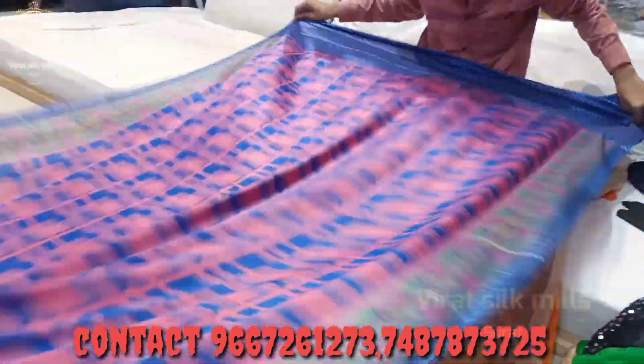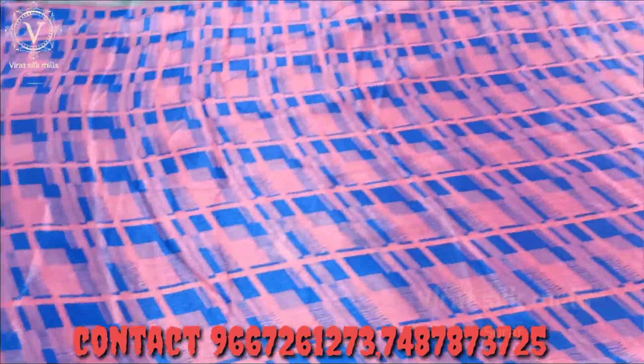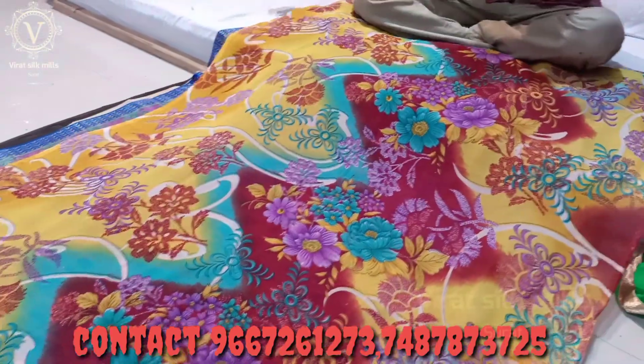This is 110 rupees. You will get a silk saree. This is the design — this is a digital flower print.